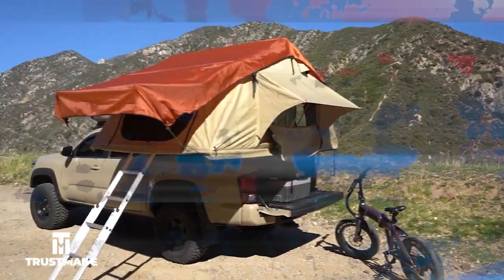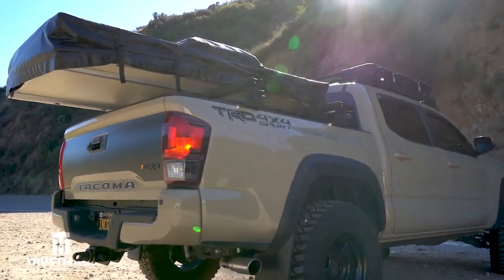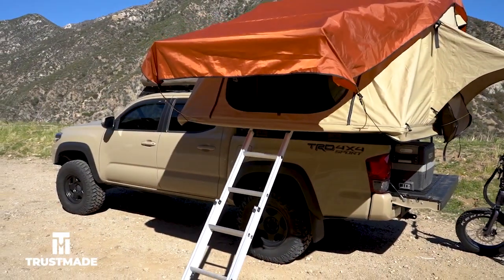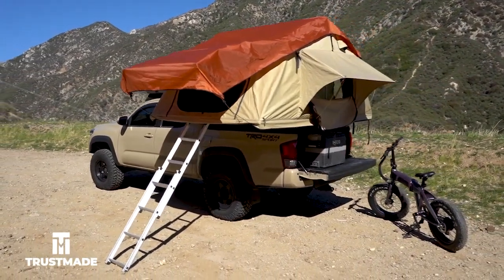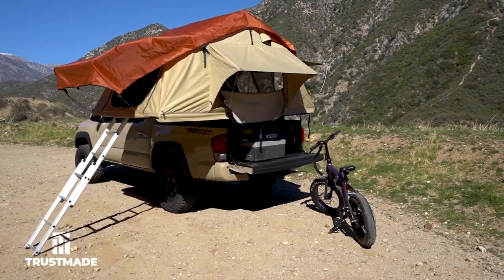The rooftop tent we have here is from TrustMade and is a softshell tent in the color coffee. They also have hardshell models, but I chose the softshell because it provides slightly more living space. It fits up to two adults at a 700-pound weight capacity. I did choose to side mount mine instead of rear mount it because it won't interfere with my bike rack or any other bar accessories.